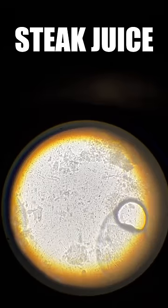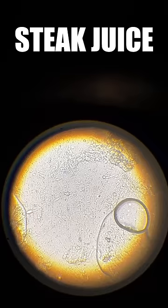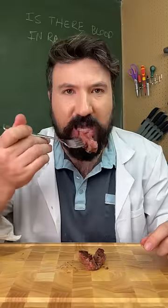Moving on to our steak juice, what you'll notice straight away is it looks completely different. Essentially what this is is 75% water and 25% what's called myoglobin, which is found in the muscles. So you can see it definitely wouldn't be considered blood. In fact, if butchered properly, you'll find no blood in your steak at all.